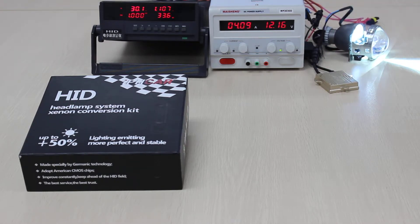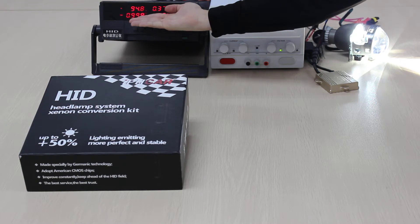Now we can see that the data of power is increasing. And now it's a little reducing. Now the data is almost steady. It's about 36V. And the range between 90V to 100V is the best bulb voltage. Now please look at the data — the bulb voltage of our bulb is about 94.9V.